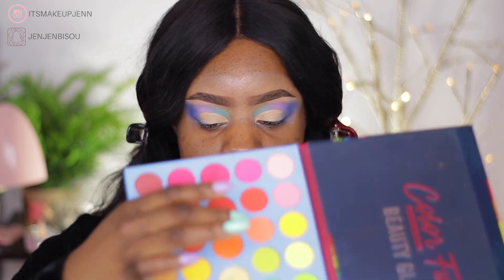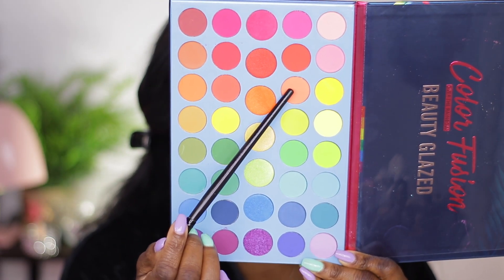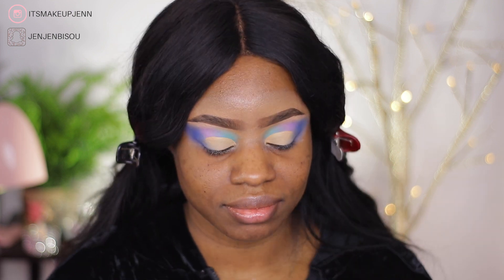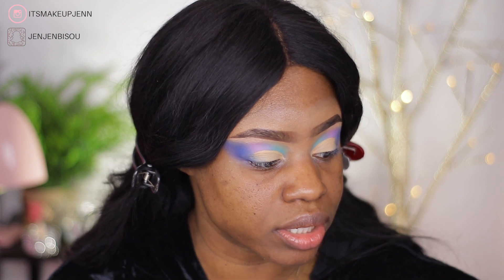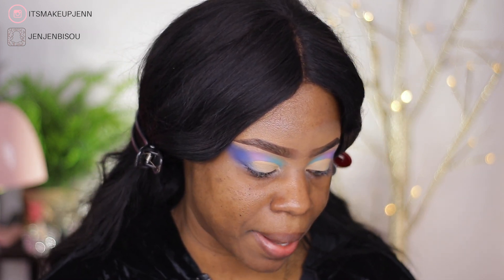I don't know which color yet — I want to go with pale colors. There are two colors I want to put on my lids: this orange shade here and this pink shade here. I don't know how this is gonna look, but let's do this! I am first going to start by packing the orange shade because I feel like the pink shade is gonna blend easier.